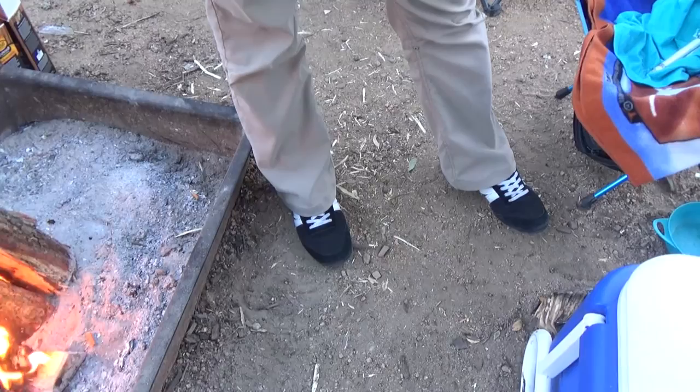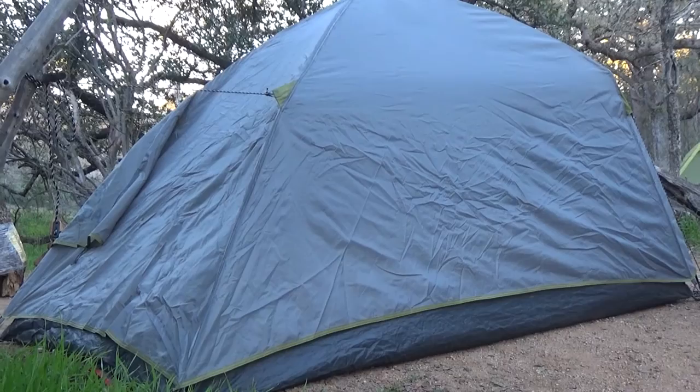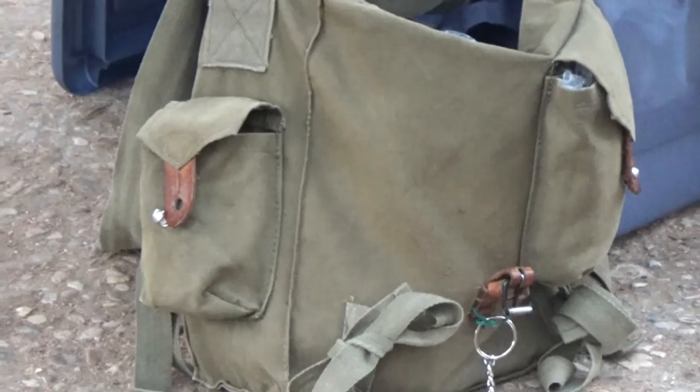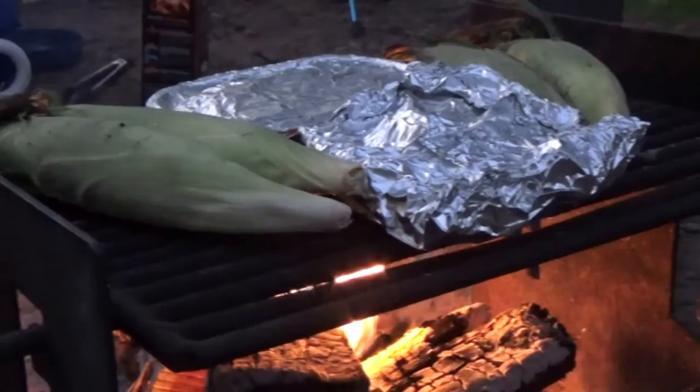We just got back from our hike - first thing I did was jump in the tent and layer up and change the shoes. We've got roasting corn, we've got some chicken parmesan up in the front there, and what is this in the back, Jonathan? Stuffed mushrooms.